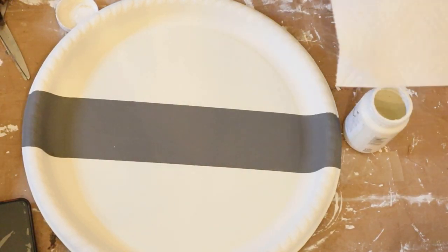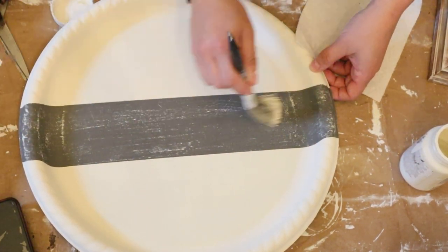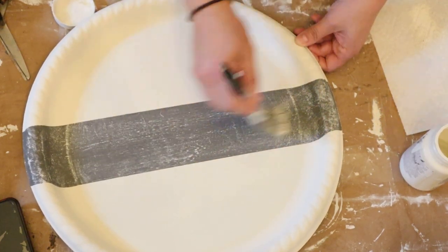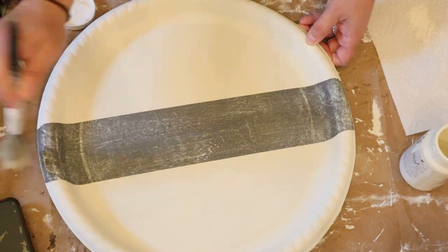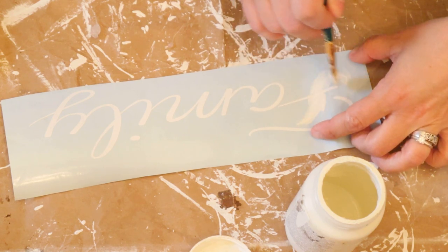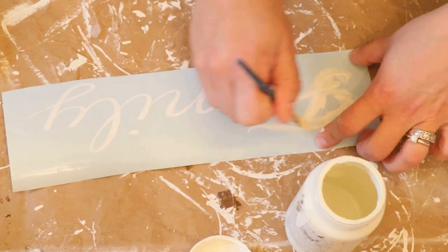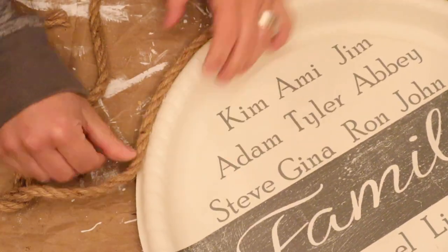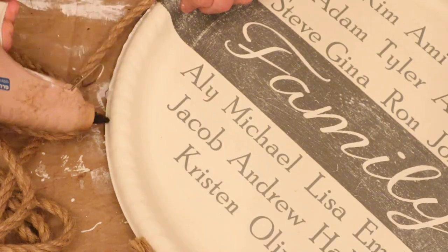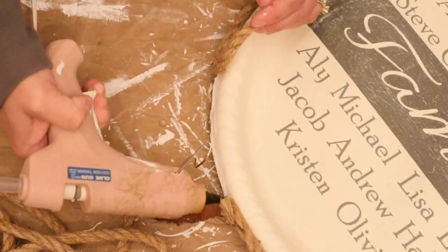I didn't like the solid gray, so I just lightly dry brushed some of the plaster color onto the gray stripe again, just to give it a distressed look and soften up that gray a little bit because it was a little too harsh. Then I used my Silhouette Cameo to make some stencils. I only had white vinyl, so I actually painted it with the plaster chalk paint — something I'd never done before and it actually turned out okay. I added the wording — just my entire family, everybody's names. And to dress up the edge, I took some Dollar Tree nautical rope and hot glued it around the entire edge. You can customize this however you see fit.